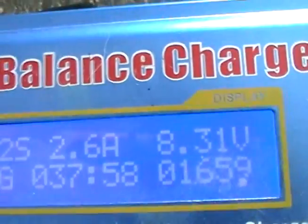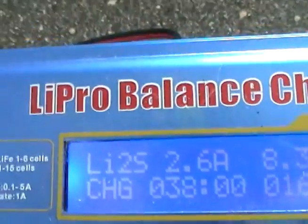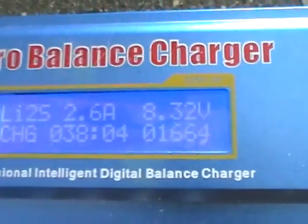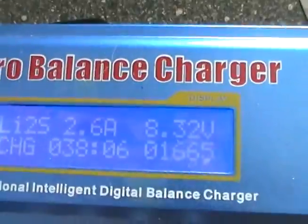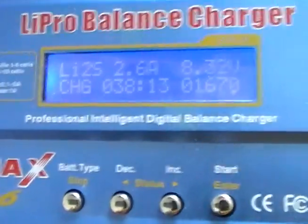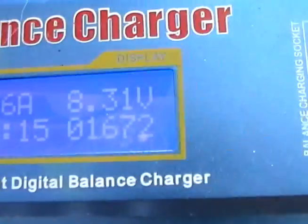I've set it to 2.6 amps to charge — that's quite high. The good thing about these chargers is that you can set the amperage on them, so if you've got a long time you could charge them at 1 amp or whatever. Probably the lower the better. It's been on 38 minutes and it's put in 1670 units.